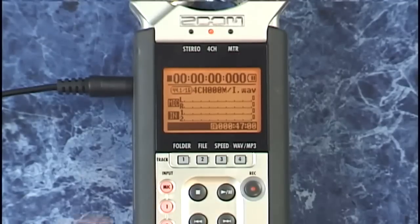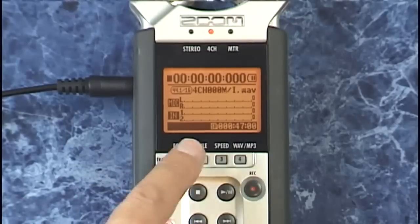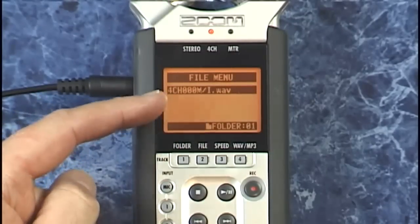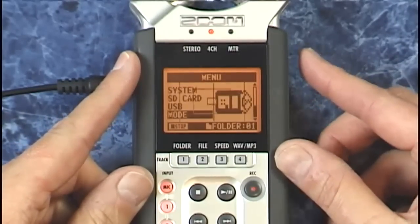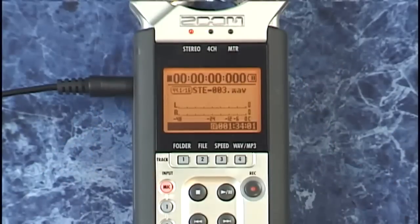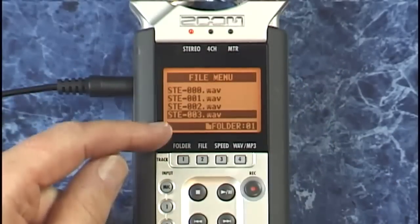If you want to look through your stereo recordings, you must first change to stereo mode and then the stereo files will be shown. For example, pressing file while in four channel mode won't show stereo files. Go into menu, select stereo mode, and now pressing that same file button you can see all your stereo files.